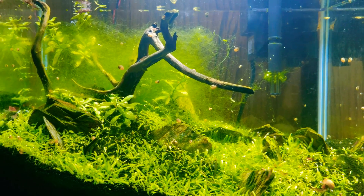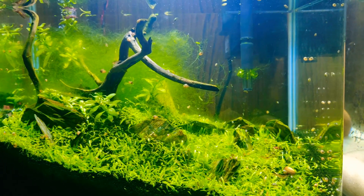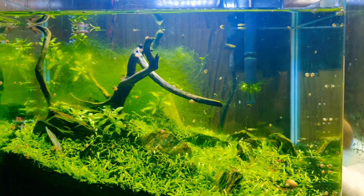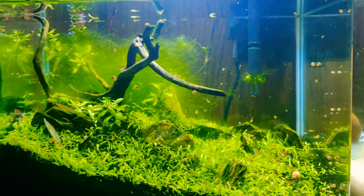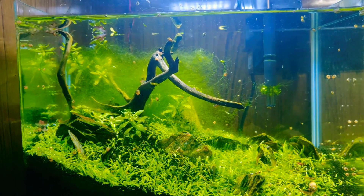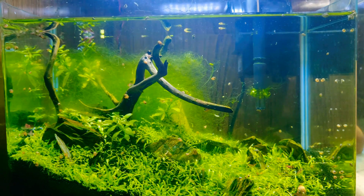Other fish should not be kept with your shrimps. This is because if you keep other fish with your shrimps, there are very few chances that the shrimps will breed, because it will not be safe for them.